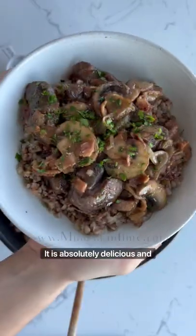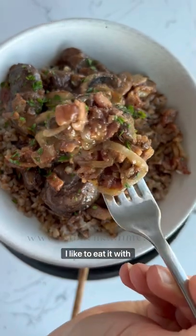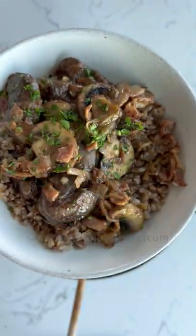The dish is ready — it is absolutely delicious and it's absolutely my favorite. I like to eat it with buckwheat. See you next time, bye!